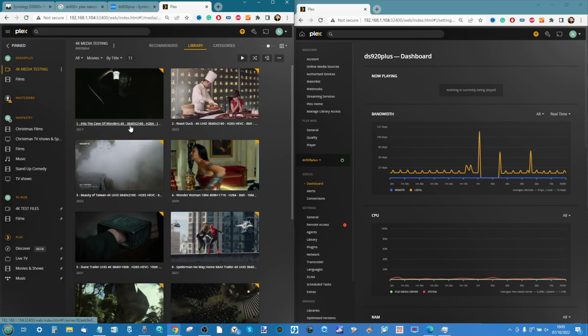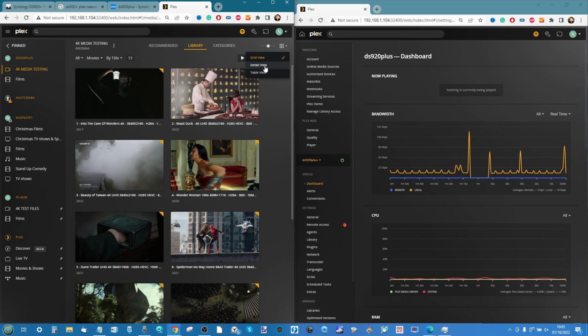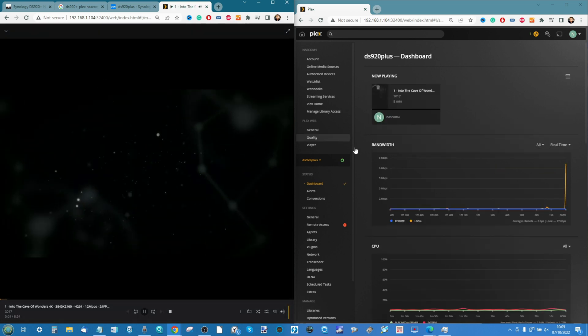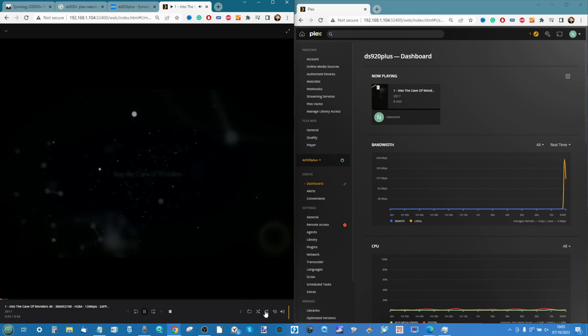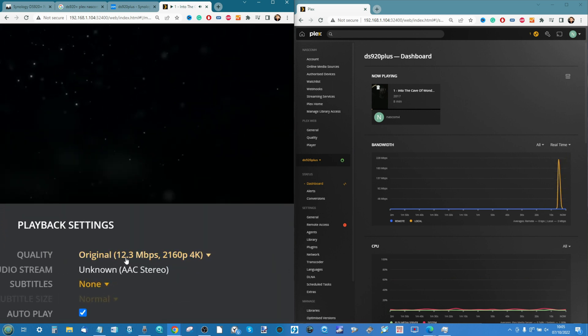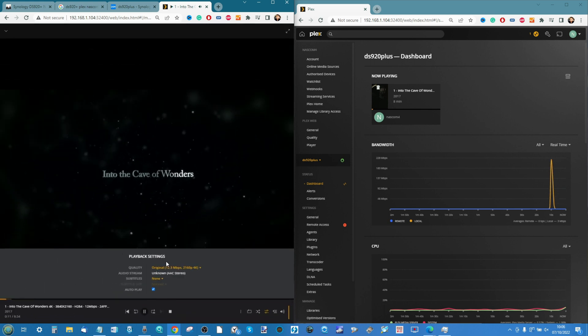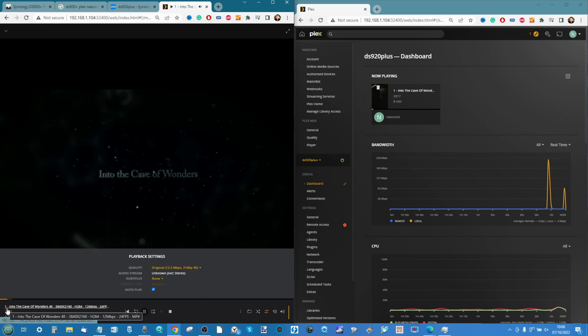Test number one: Into the Cave. It's a 4K H.264 file playing natively at 12 megabits per second in an MP4 container. We play it on screen and it plays straight away. We can see it running at the 12 megabits per second, 4K — playing just fine. We're seeing small bumps in the CPU at the bottom, nothing too crazy.